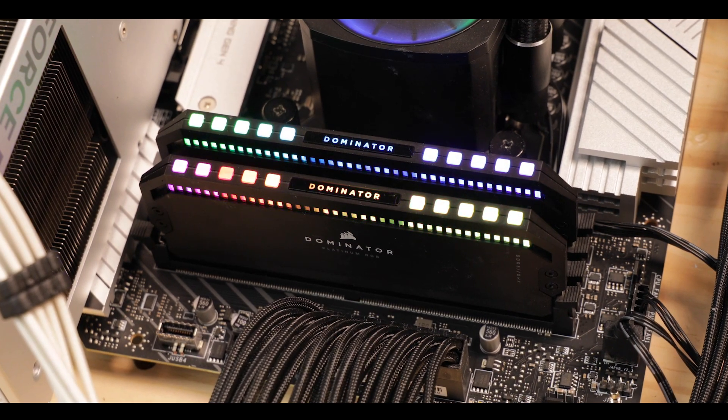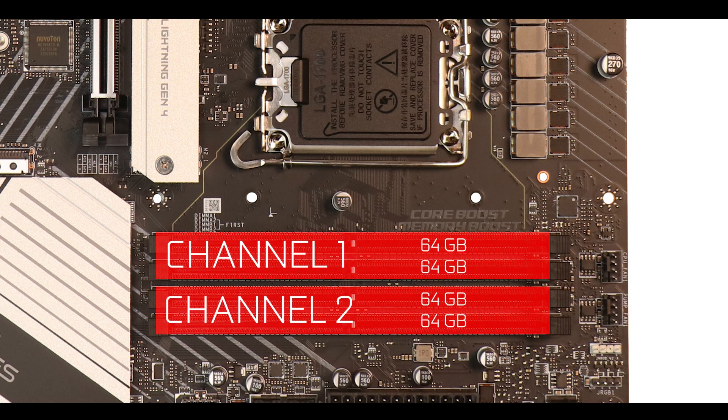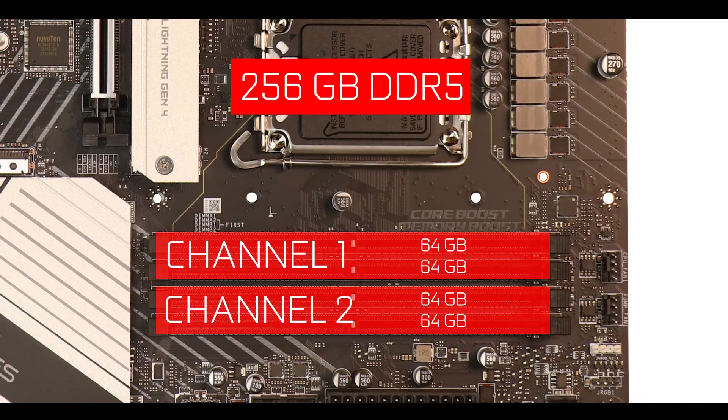Memory-wise, we have some nice upgrades here. We have an upgraded dual-channel configuration that can now support 64GB sticks, meaning the Pro A Max can support up to 256GB of DDR5 RAM in total, with a single-stick maximum clock of 7.8GHz. Since that 7.8GHz clock can only be achieved on single sticks, having more gigabytes per stick means more RAM at a higher clock, which is pretty sweet.